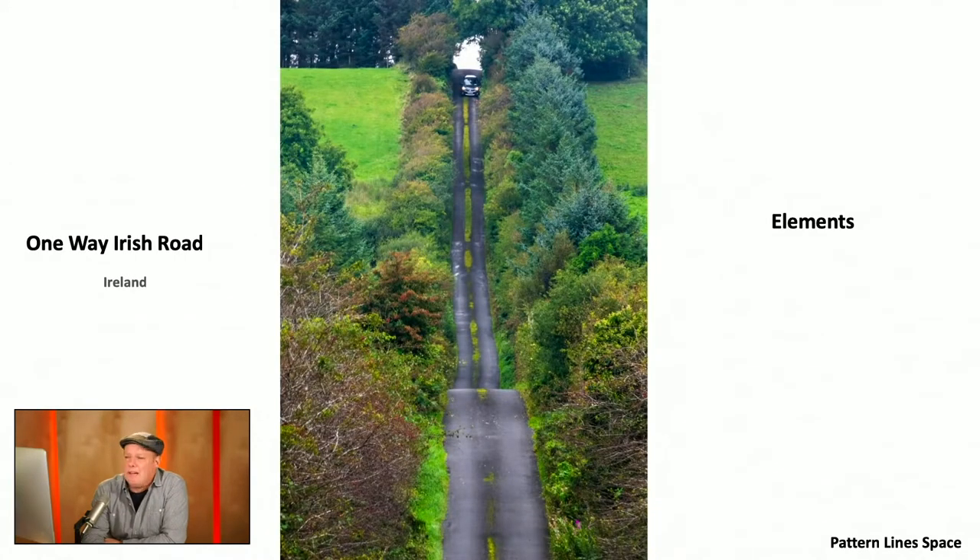Let's break it down. The elements here — you have leading lines: the road, of course, leading to the car. You have the negative space, which I mentioned before — super important — and it takes your eye in that direction. The bushes sort of also create a line, if you will. It just gives the whole image good symmetry — it takes your eye right through it.